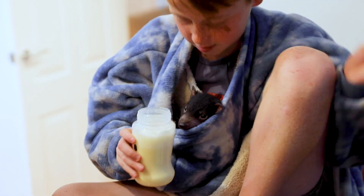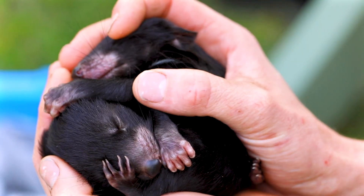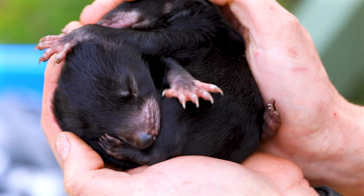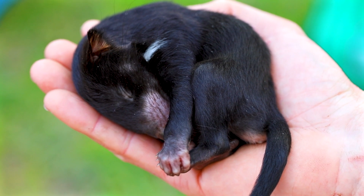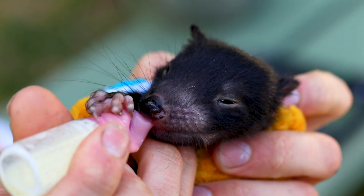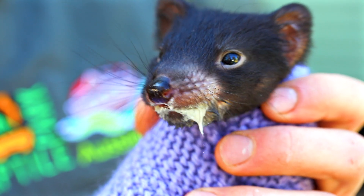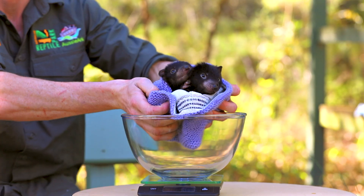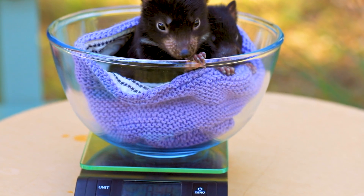We started hand rearing this brother and sister pair when they were only five months old, and that's a month ago now. They were tiny, vulnerable, fragile, and require bottle feeding four to five times every day. When they first came they were just on 200 grams — they're now 350 and full of beans.